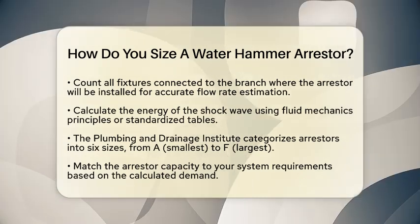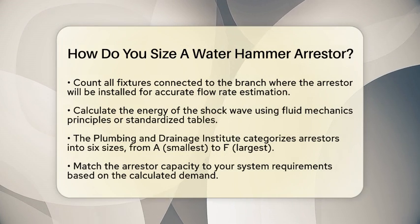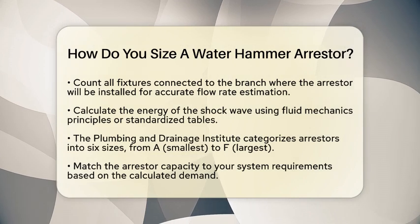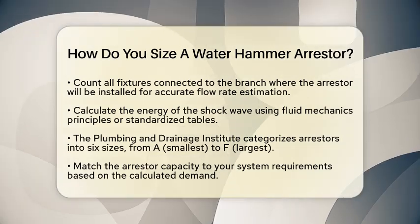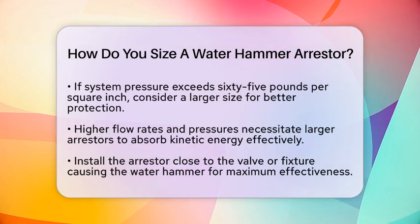Now, let's look at industry standards. The Plumbing and Drainage Institute has established a sizing system for water hammer arrestors. This system categorizes arrestors into six sizes, labeled from A to F. Size A is the smallest while size F is the largest. Each size corresponds to specific capacity requirements to handle different levels of shock energy.